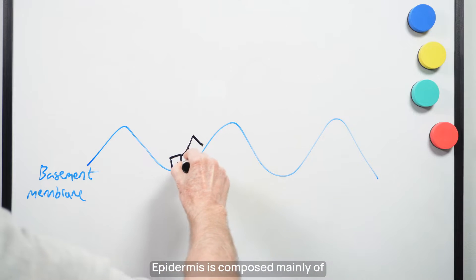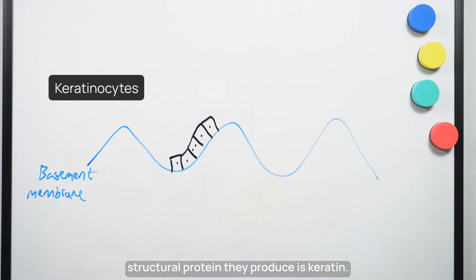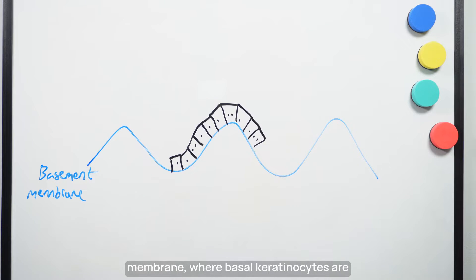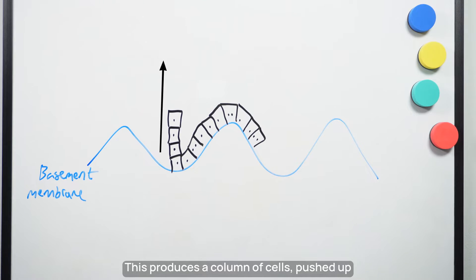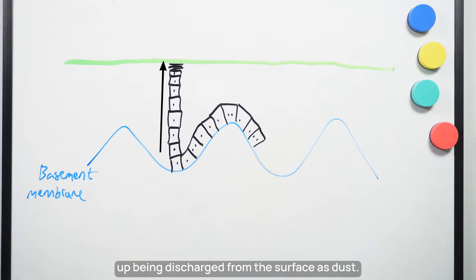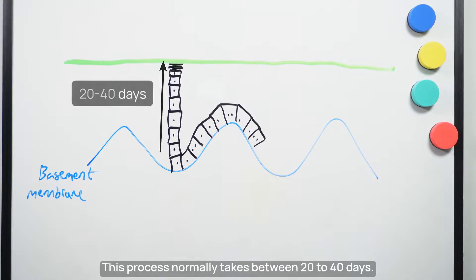The epidermis is composed mainly of keratinocytes — called that because the main structural protein they produce is keratin. The life story starts at the basement membrane where basal keratinocytes are active, every third cell in the process of dividing. This produces a column of cells pushed up into the epidermis, slowly changing as they make their way up the escalator of cells to end up being discharged from the surface as dust.